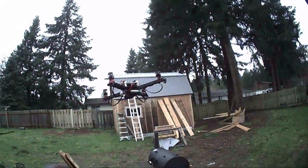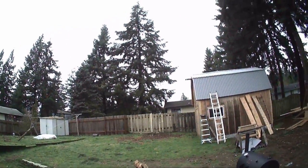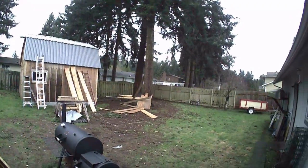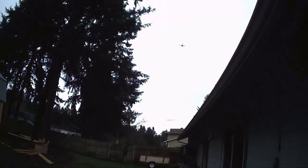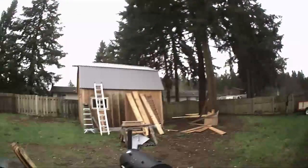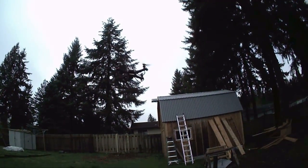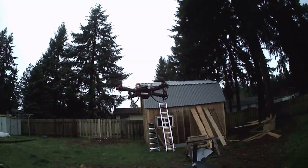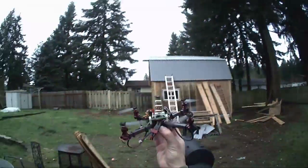And it still flies. It's getting auto level now. Let's get in low rates and try a funnel. It's pretty good — I really like it. If you like this video please click like or subscribe, leave a comment. I'm going to have to land this thing, the battery is going out on me. Thanks for watching.